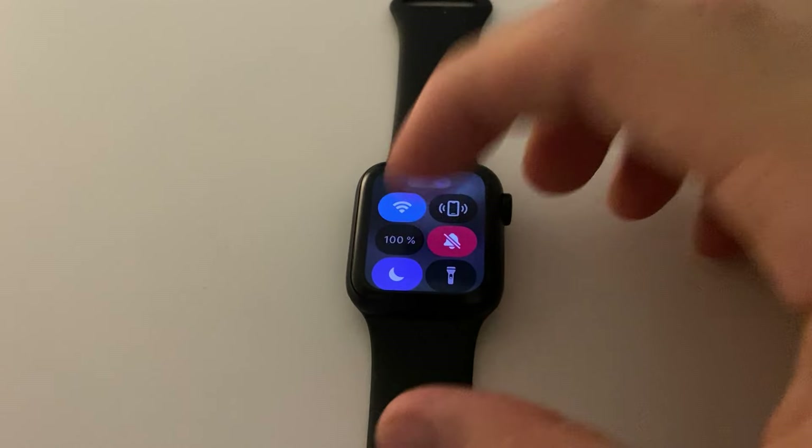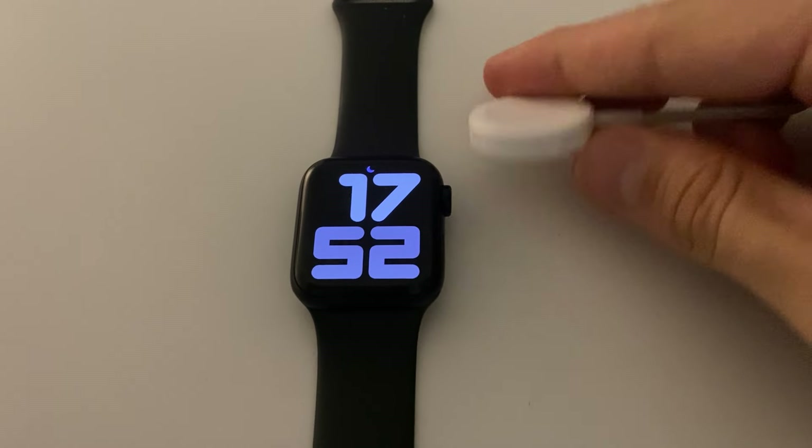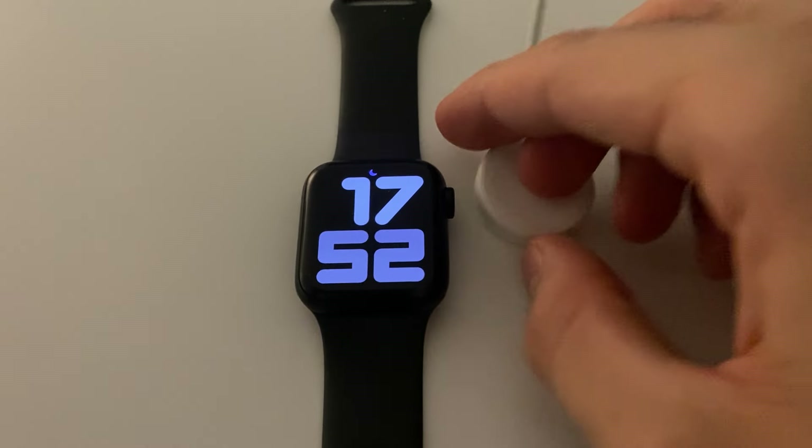We've just charged it. As you can see it says 100%. We usually charge it with this peg right here — this is the charger which comes standard with your Apple Watch. It's magnetic and it's pretty awesome.